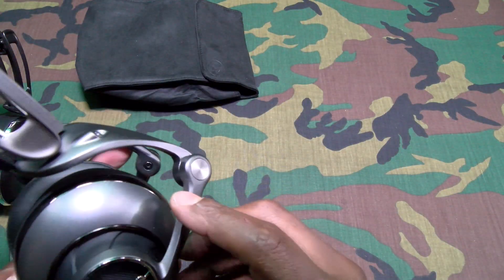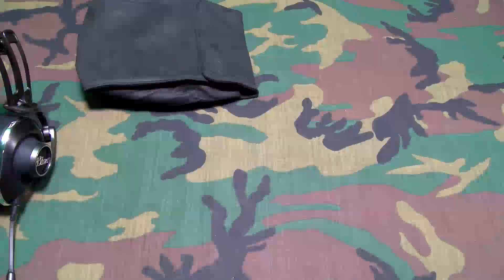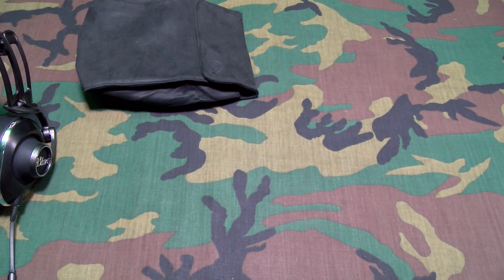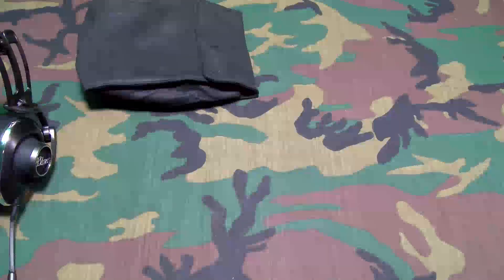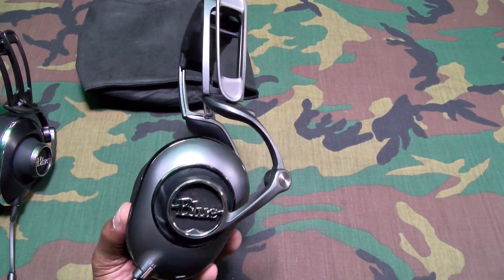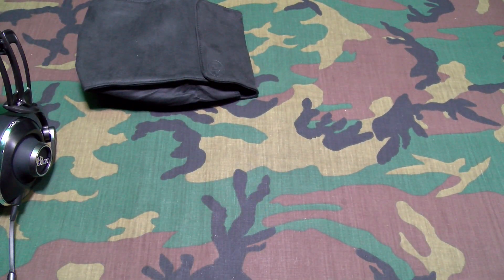Okay, first I'll do these with the amp off — no amp, straight off. All right, that tension knob makes these fit a little bit more snug. Okay, here we go. All right, now this is off — these sound great. Now let me turn it on. Okay, I'm gonna have to pause the video — it seems like these aren't charged up yet because I turned it on and the sound went down.